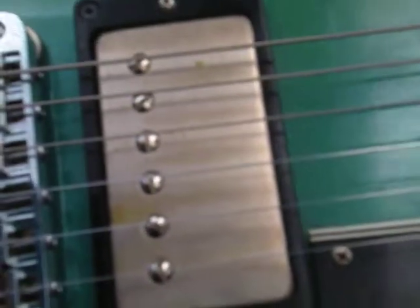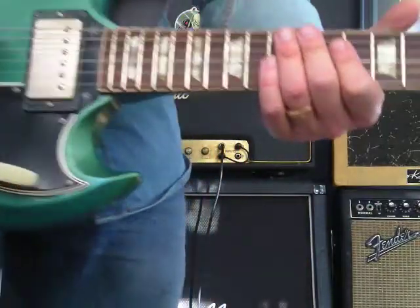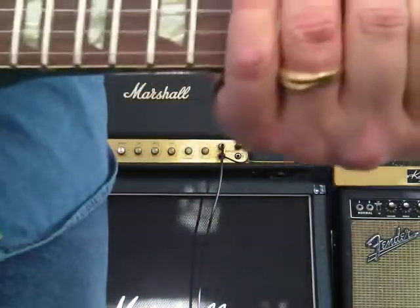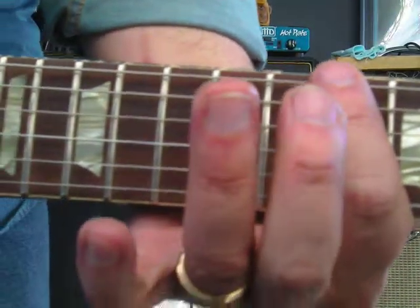Let's learn a frustrating lick. This is a sequenced climbing lick — it's like E minor pentatonic, used by guys like Jimmy Page and Ace Frehley in a couple of good songs. You may have heard it before. Check it out.